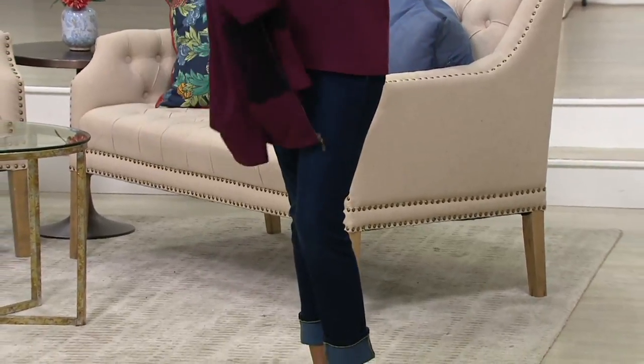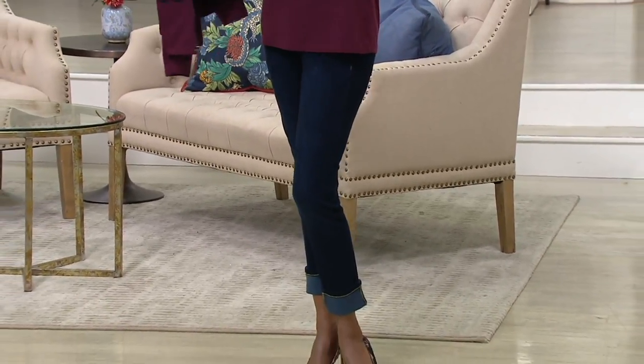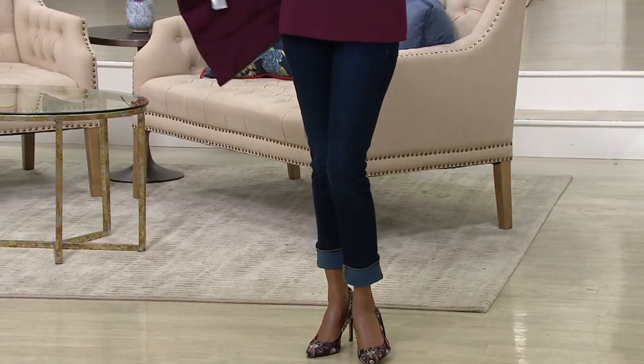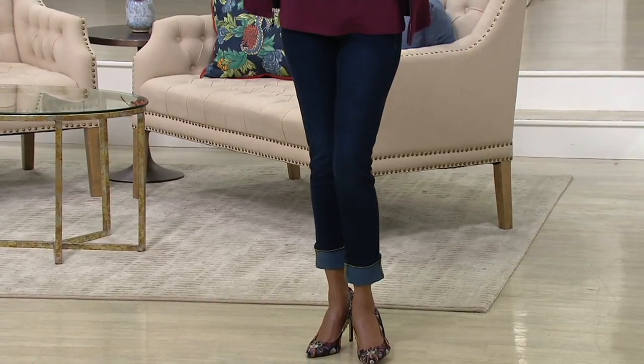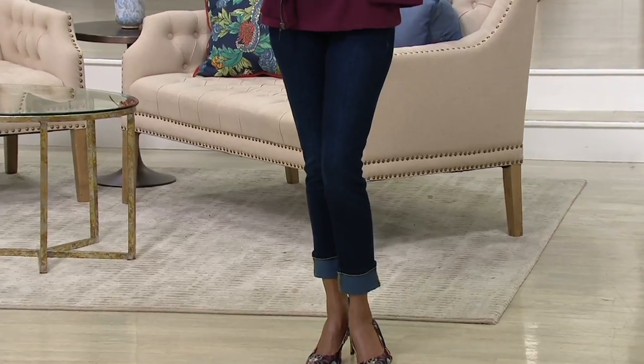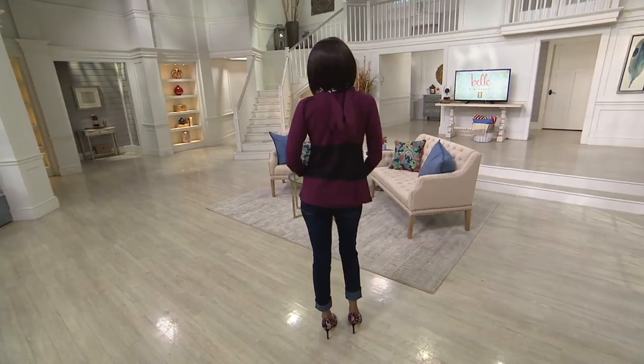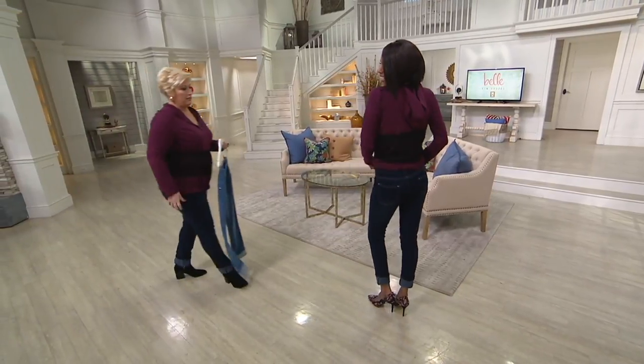Ankle jean for a QVC2 big deal — it's brand new today, can't get it anywhere else. It's the Line Bell by Kim Gravel, item number 296595. We have these for under 50 bucks, a fabulous price point — two easy pays of 25.